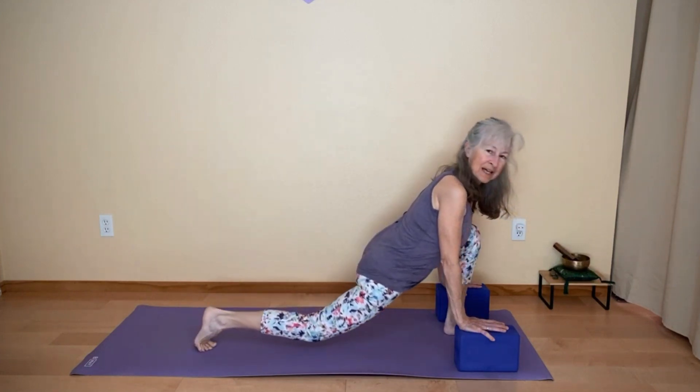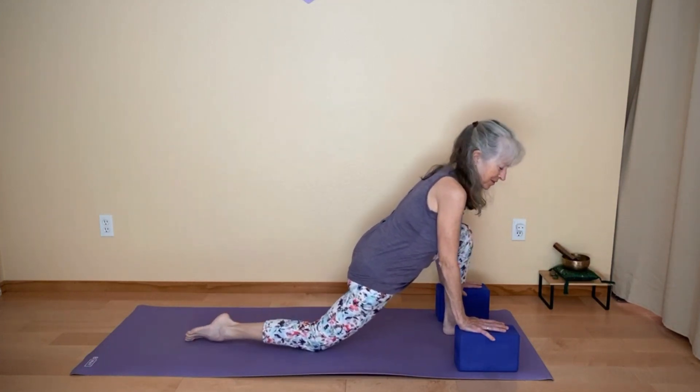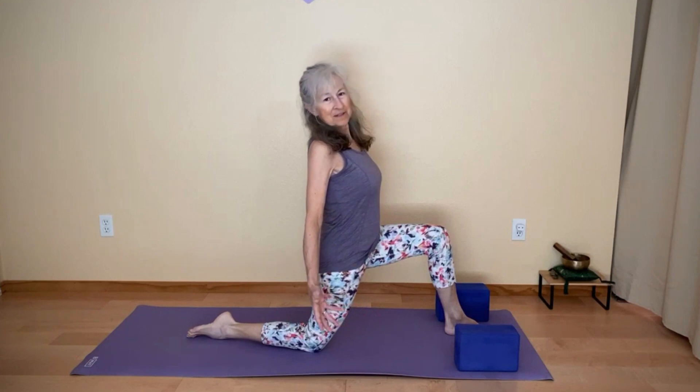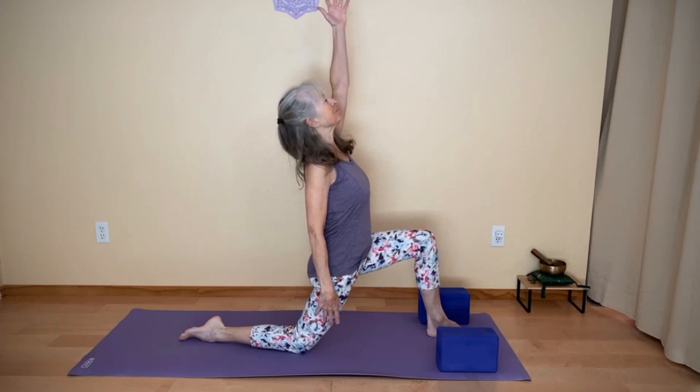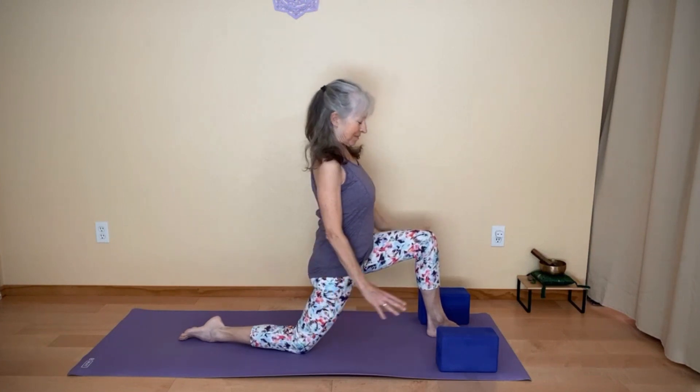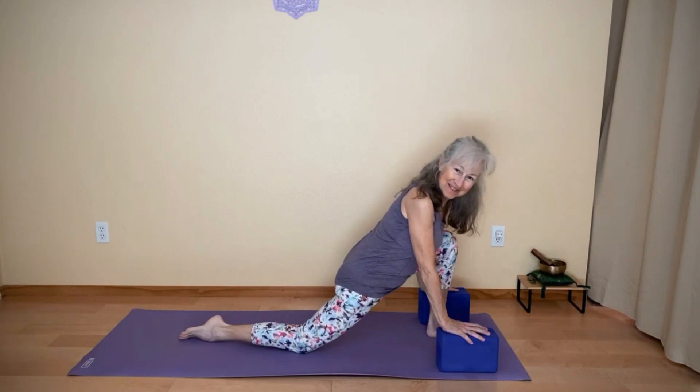Then lower your back knee down, you might release the toes, and come into an Anjaneyasana. Bring your arms up — whatever variation works for you. And then we'll do the other side.